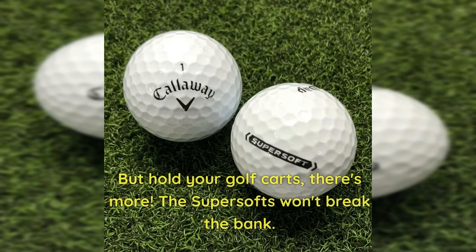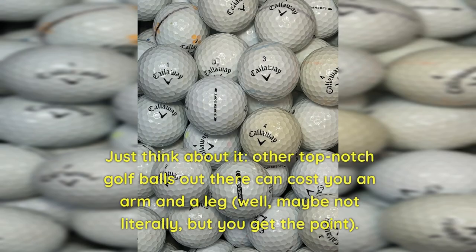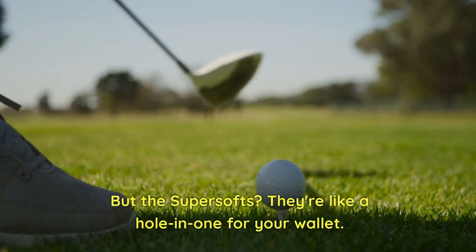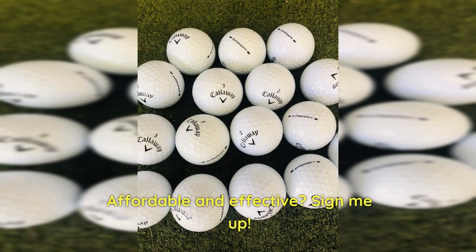But hold your golf carts, there's more. The Super Softs won't break the bank — they give you incredible bang for your buck. Other top-notch golf balls out there can cost you an arm and a leg, well, maybe not literally, but you get the point. The Super Softs are like a hole-in-one for your wallet. Affordable and effective — sign me up.